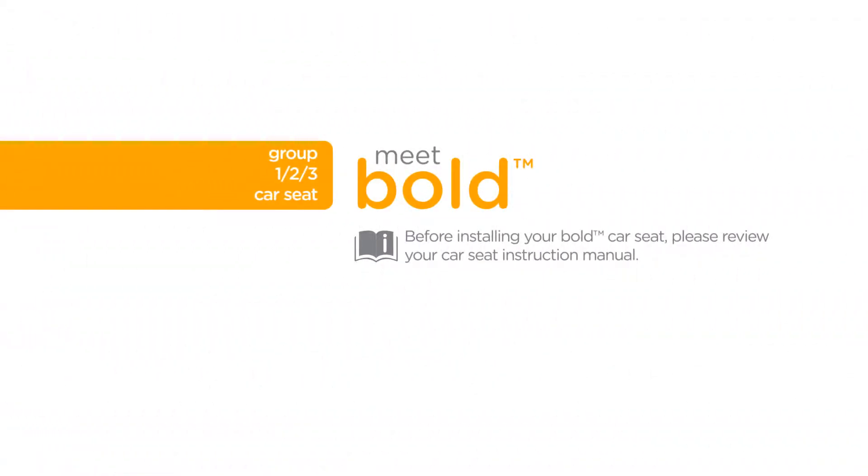Before installing your BOLD car seat, please review your car seat instruction manual. Always remember to properly install the car seat on your vehicle seat before placing your child in it.